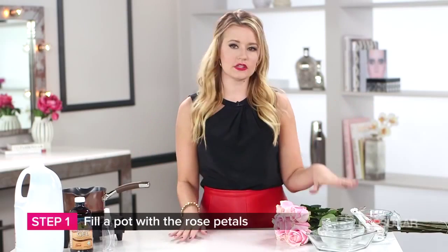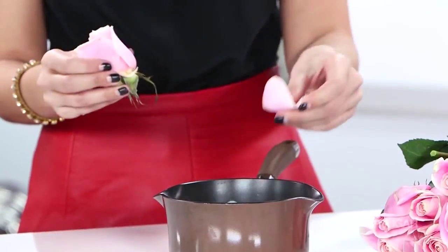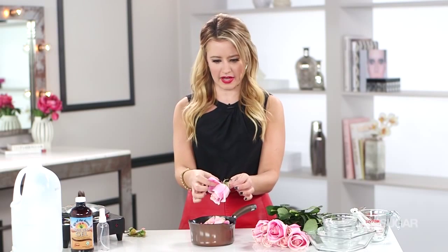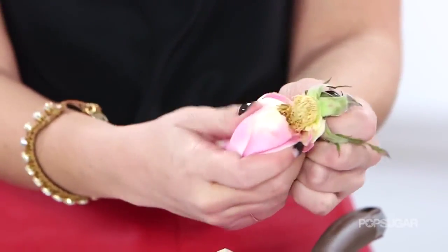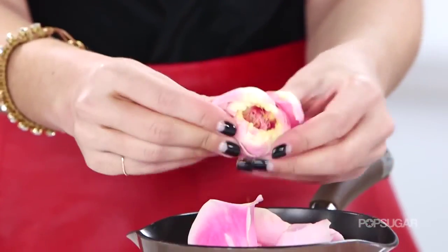The first step is to get a dozen long stem roses, wash them, and then very carefully peel off the petals and put them into a pot. One easy tip: instead of pulling off every individual petal, just find the stem right at the base of the rose, tear it out, and break up the rest of the petals.